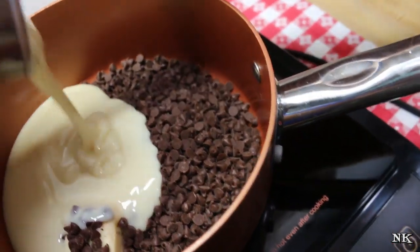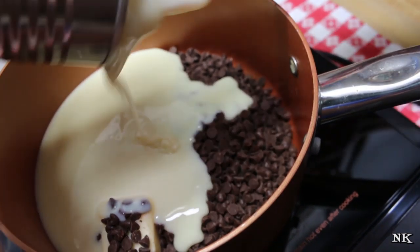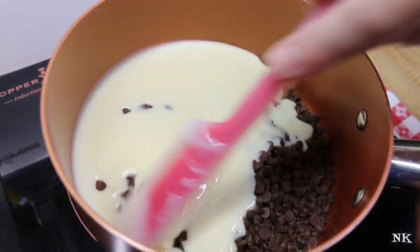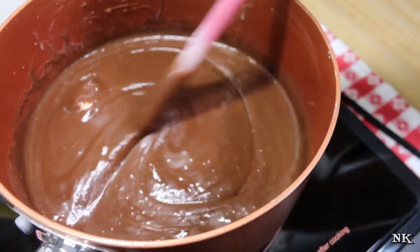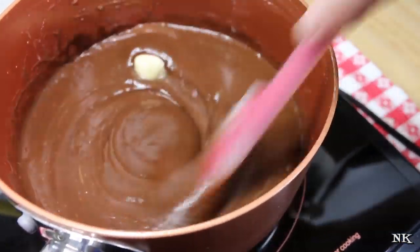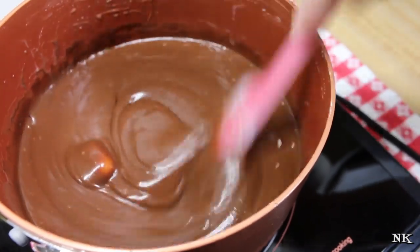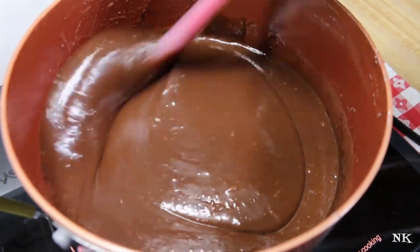This seriously could not be any easier. You put everything except your vanilla extract into a saucepan and you can do this on top of the stove. We're just going to stir this together until it becomes silky smooth and everything is melted together nicely. You don't want to walk away from this — you want to continue to stir. You can see the texture is starting to change and get a thicker consistency, like hot fudge should have.